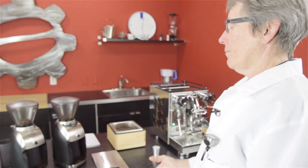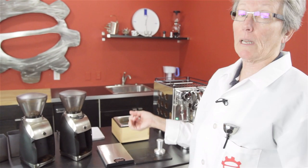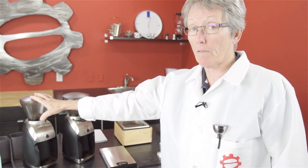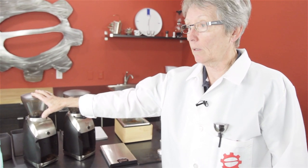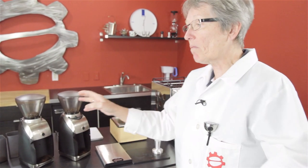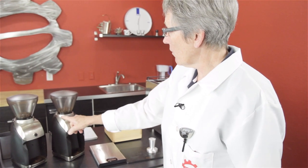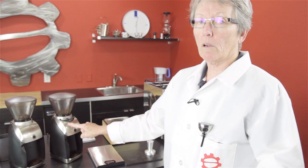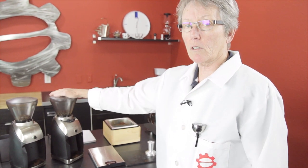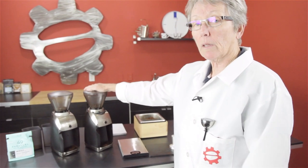My hypothesis was proven out. While you might get a shot when your coffee is very fresh, as it stales — around 10 days out — I don't think the Virtuoso is going to work for a non-pressurized portafilter. It's great for a pressurized portafilter, no problem. But with the Preciso, you have more settings available and you can go finer, so it's going to work better.